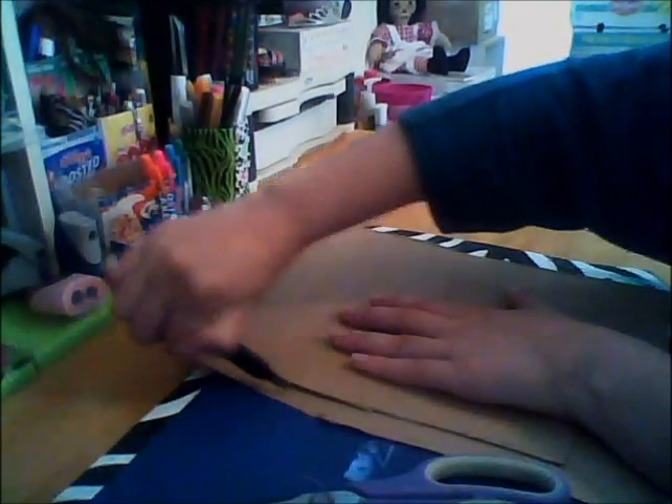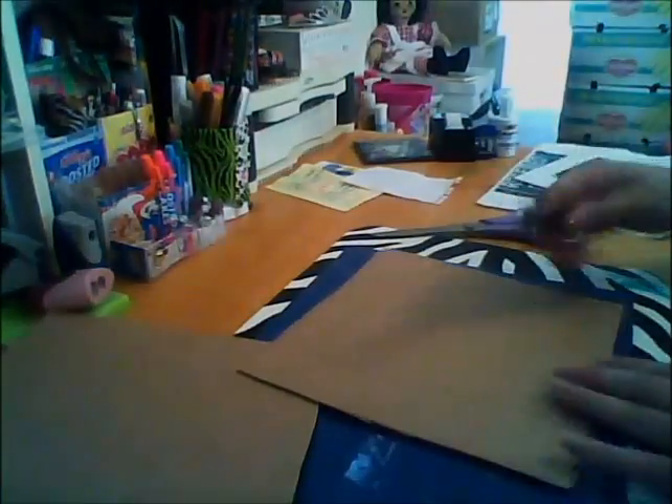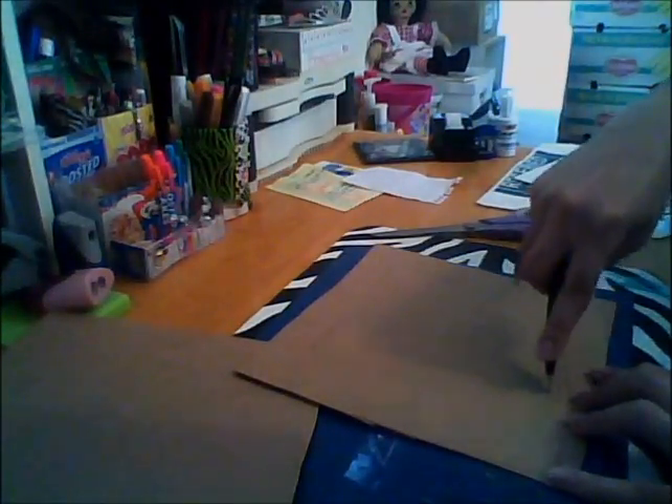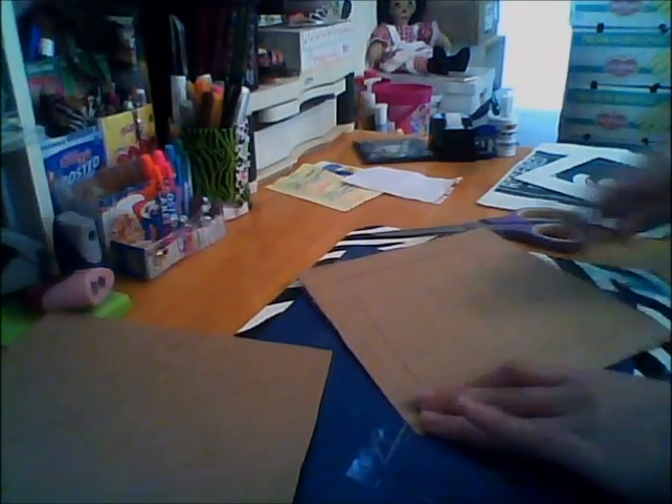For the cardboard I just used a cereal box — I used Honey Nut Cheerios, but you can use whatever kind. You just need to cut out squares. You're also going to need some glue, obviously, and some scissors or an exacto knife. I don't really use my exacto knife — I use the black and white one you see me using right now since I have a couple of them.